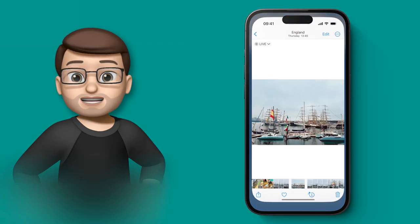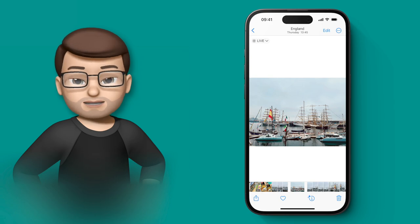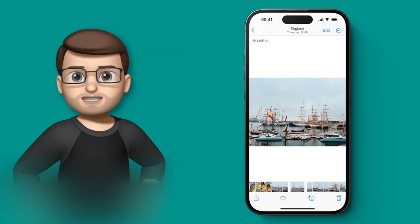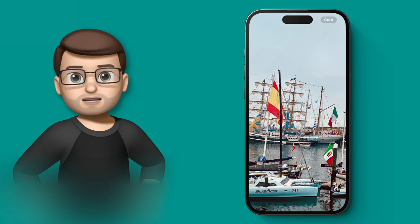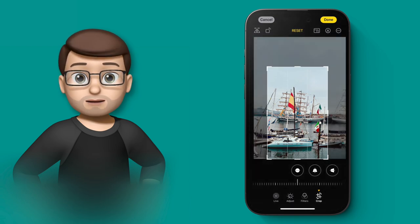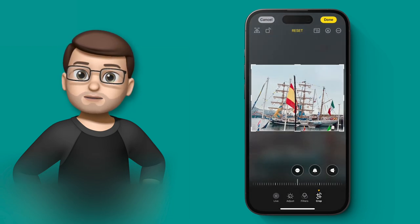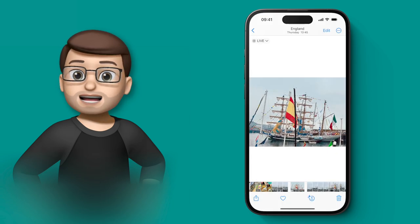Editing photos on iPhone is really easy but sometimes takes quite a few taps — for example if you wanted to crop a photo you'd have to go to edit, then crop, then choose a size, make it smaller, press done, and save. Now look in the top corner when you've zoomed into your photo — there's a new crop button. I haven't gone into edit mode, I've just zoomed in. Tapping that new crop button takes me straight to the crop page with a bounding box already sized to my screen. I find the crop I want, press done, and it's saved — literally two taps rather than about eight.